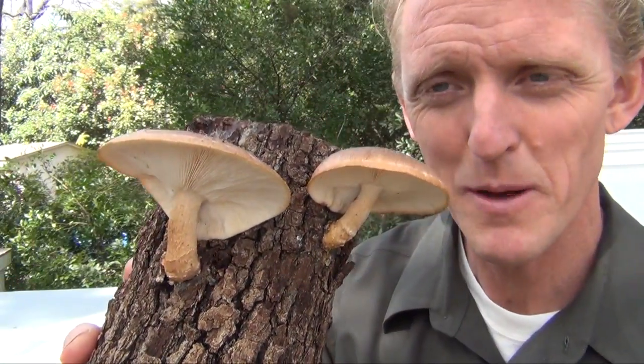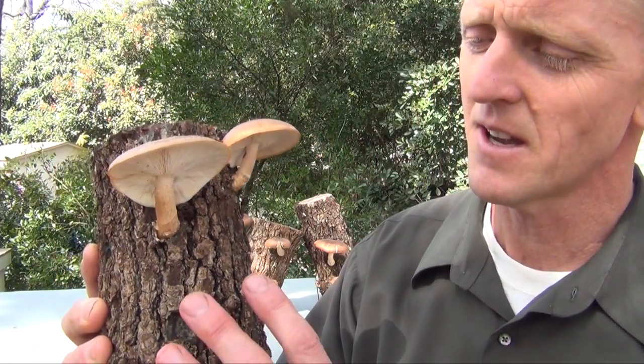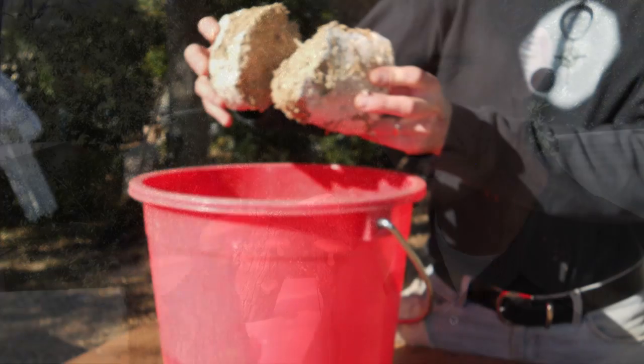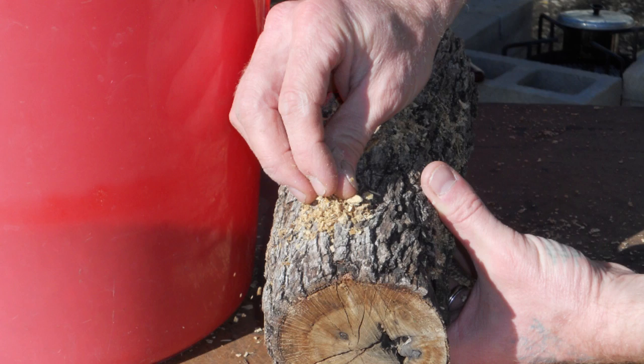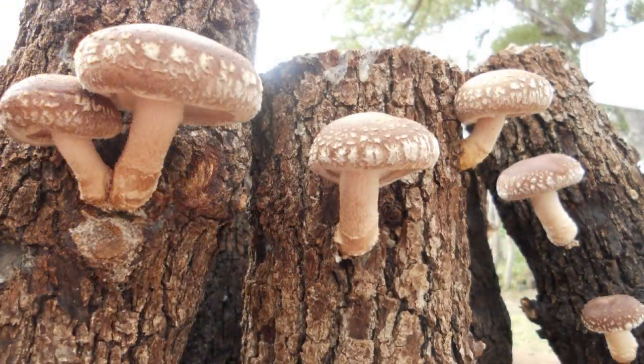One thing we really encourage people to do with our kits is to expand them. Here's an example: this is an oak log we inoculated with a spent kit. We grew the kit twice, then broke it up into a bucket and used that sawdust — every grain of which carries mycelium — to inoculate this log. We started it eight months ago and it's already producing beautiful shiitake from a kit we already grew and ate. These logs will produce for multiple years.